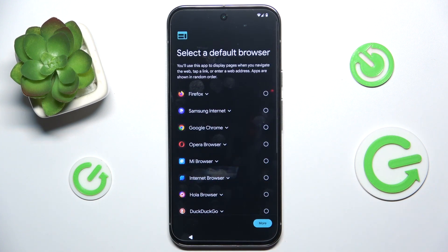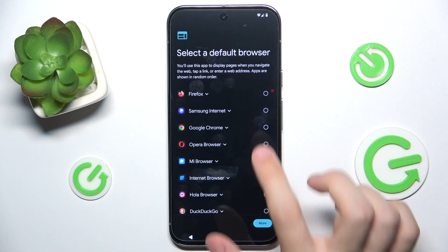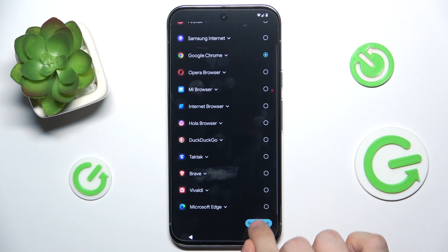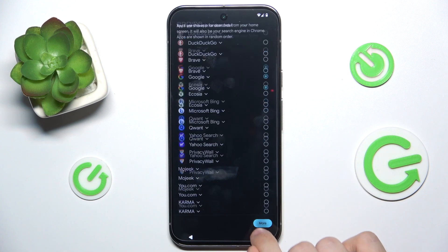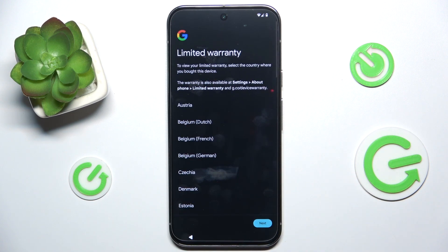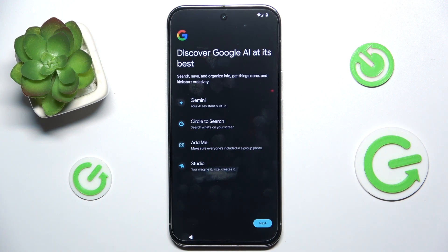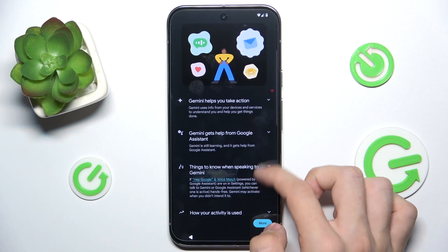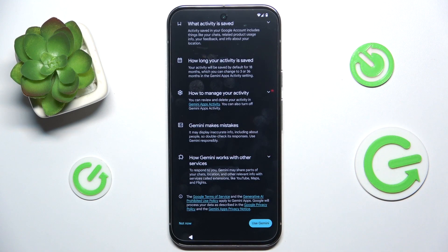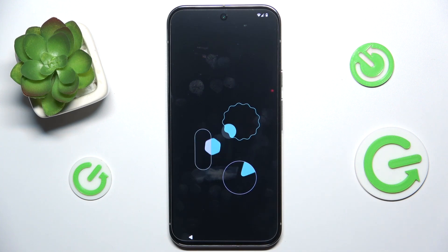Then click on 'Next' and choose your default browser — I'm going to choose Google Chrome and set it as default. Then choose your default search engine — I'm going to choose Google. Now you can view your limited warranty if you want, or click 'Next'. Then click 'Next' again. You can read about Gemini and choose to use Gemini or not — I'm going to use Gemini.